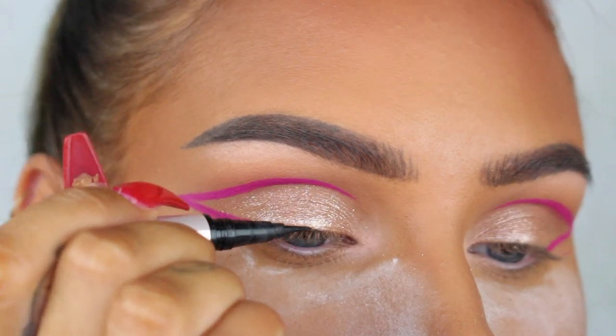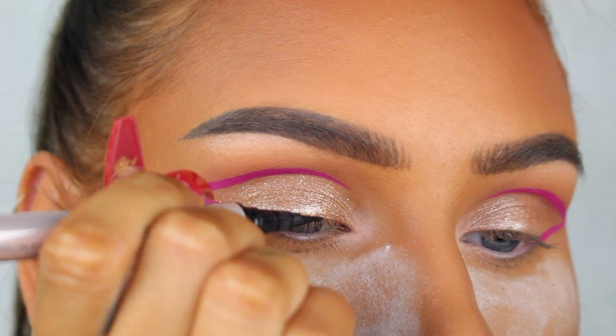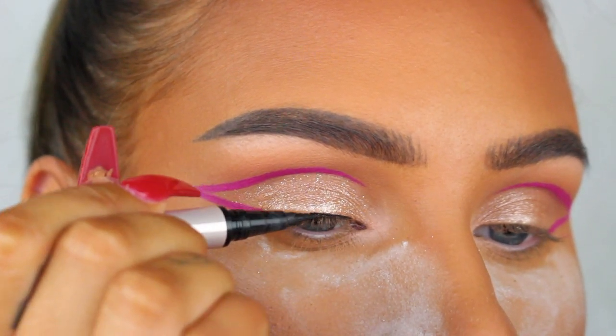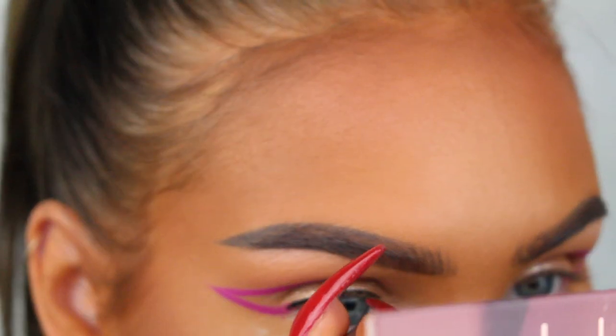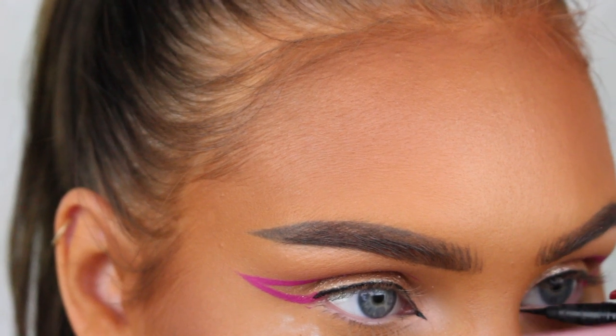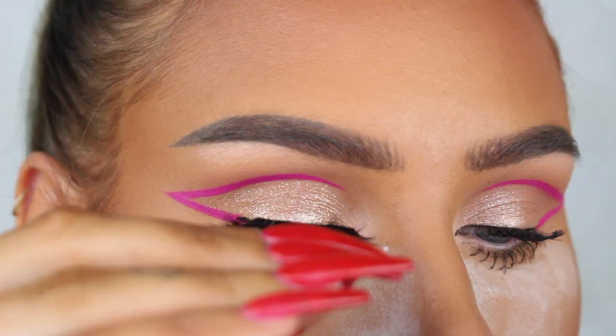Because I'm gonna be adding false lashes later, I'm just gonna do a super thin line of the NYX Cosmetics gel liner across my lash line. It looks a little bit weird right now but it just makes it so much easier to apply the lashes later. Now I'm just gonna go ahead and apply mascara and lashes, and that's the finished look.